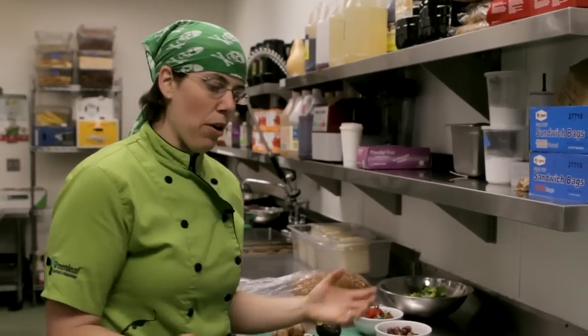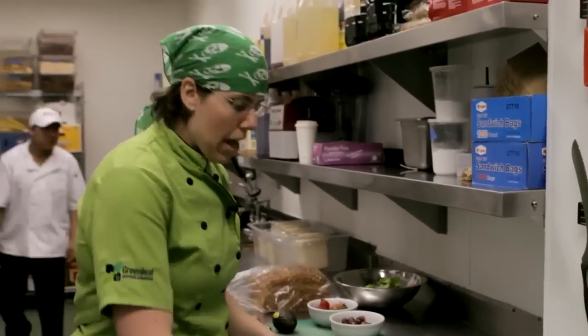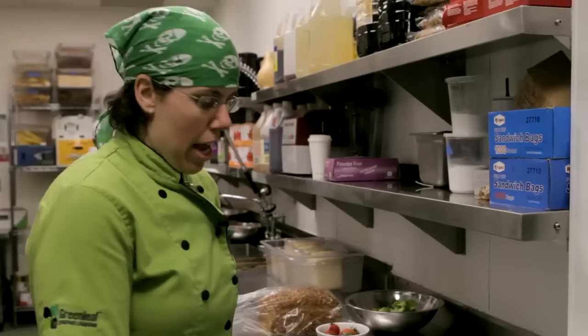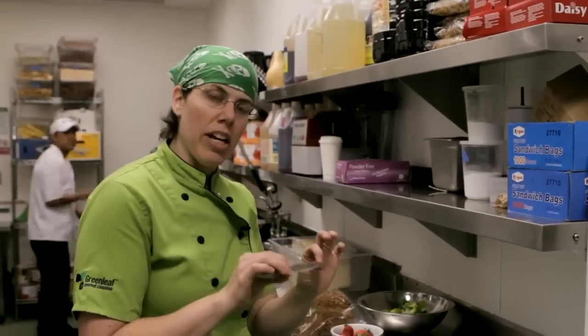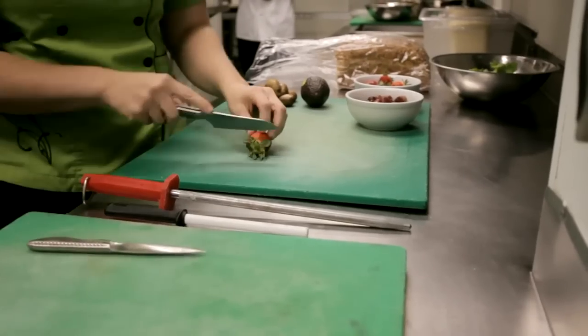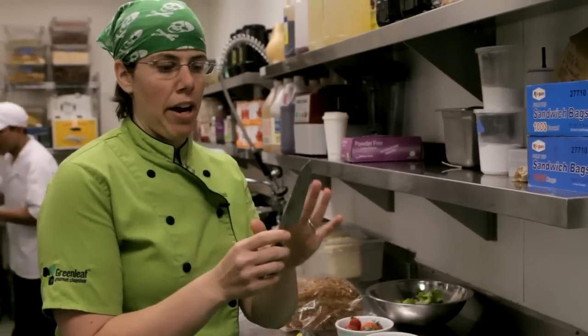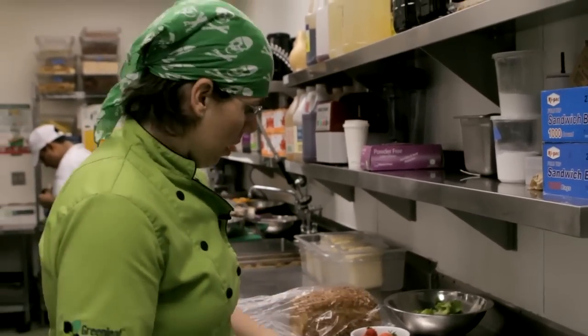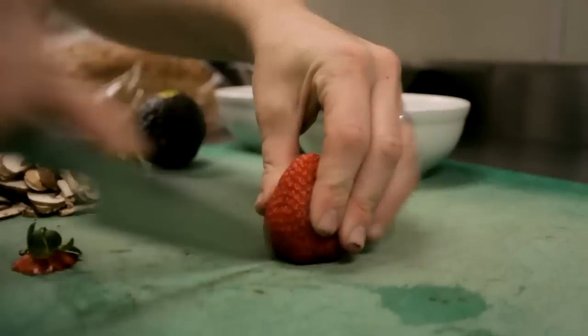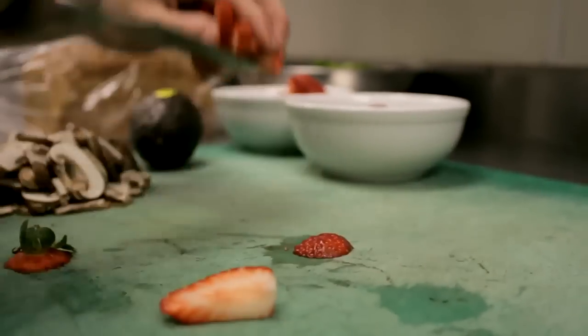If I'm doing something super delicate like cutting strawberries, I would use one of my two paring knives. If I'm trying to do very delicate, intricate knife work, I'm going to use the smaller of the two. But for something like a strawberry where I'm just going to take the top off and cut it up, this one has a wider base — more coverage, not as delicate — totally fine.